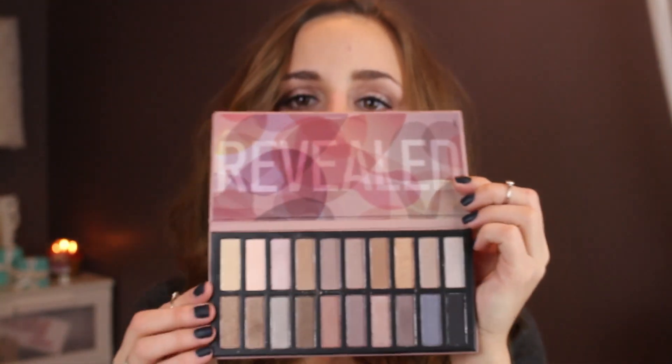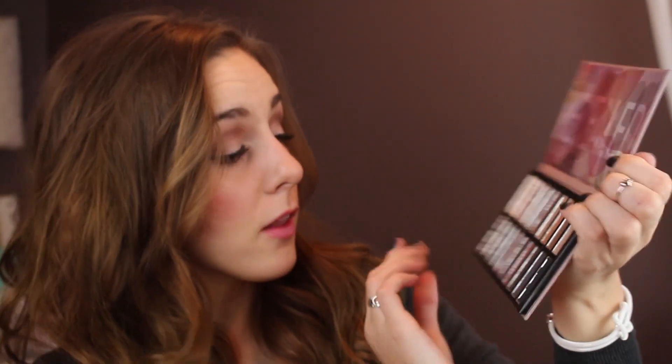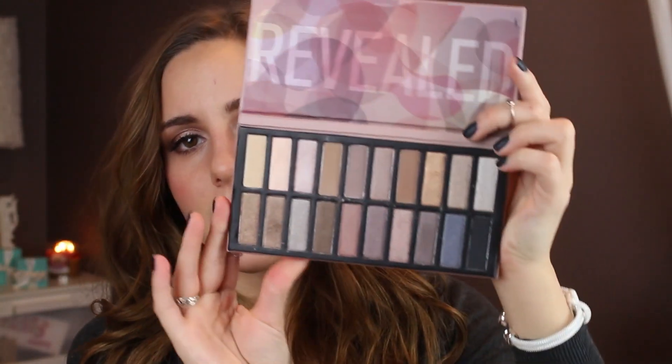Another product I plan on reviewing is the Revealed Palette — this is 20 eyeshadow colors. It has a little protective thing, and here are the different eyeshadow colors. When looking at this, it just reminds me a lot of all three Naked palettes — I see some of the Naked 1, Naked 2, and Naked 3. So in the Revealed review, I'll probably be comparing the Naked palettes to this palette and I'll have swatches and all of that. Keep a lookout for that as well.